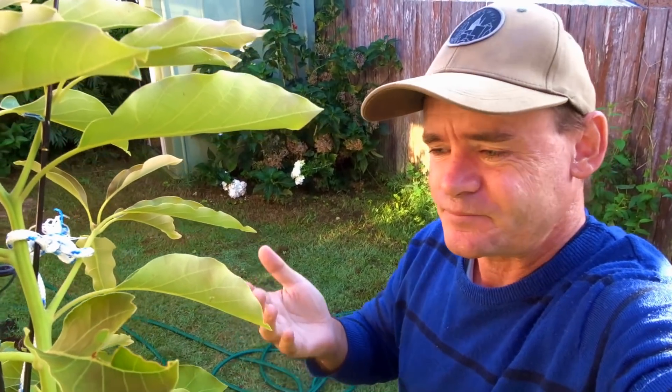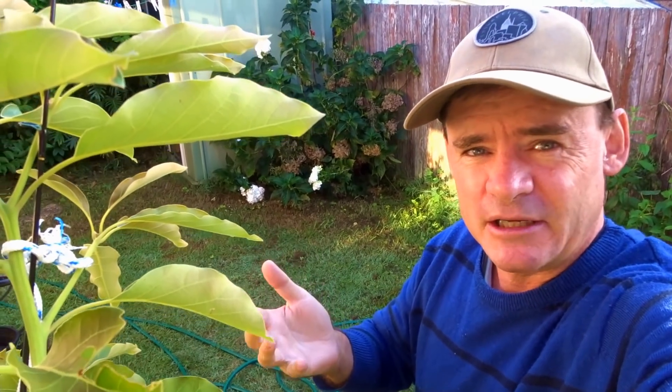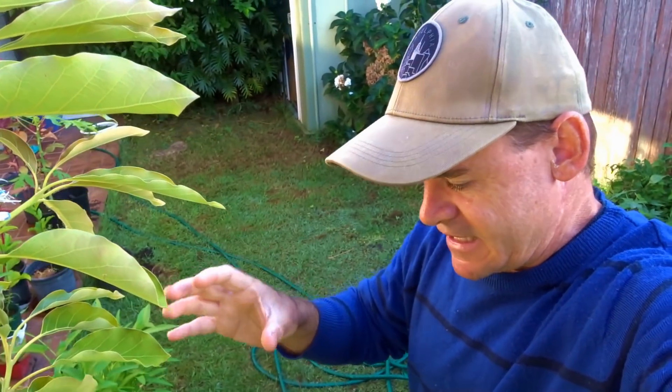The avocado tree is still loving this autumn weather. It means it's going to fruit up really heavily coming up in the next few months into autumn and early spring because it's heavily photosynthesized. I'm going to start fertilizing it with a lot of liquid seaweed and some fish emulsion and things like that to bring the flower onset on and get a lot more fruit onto this tree.